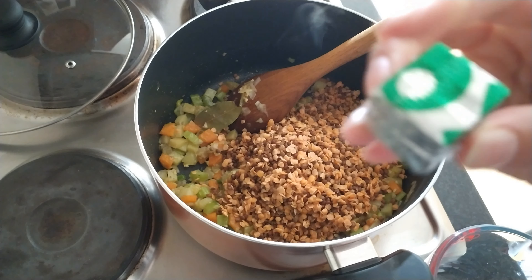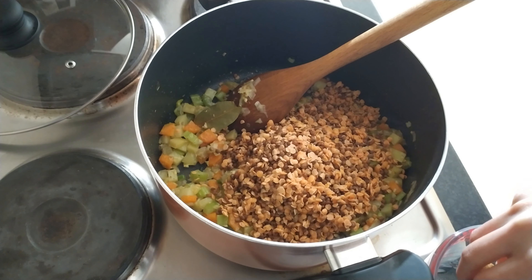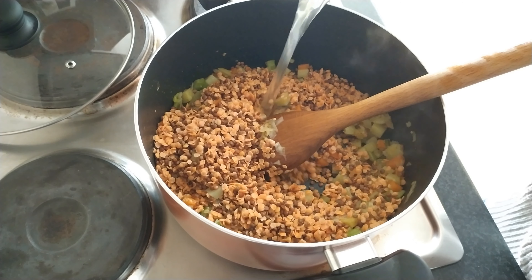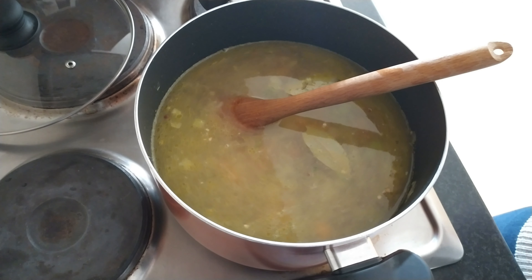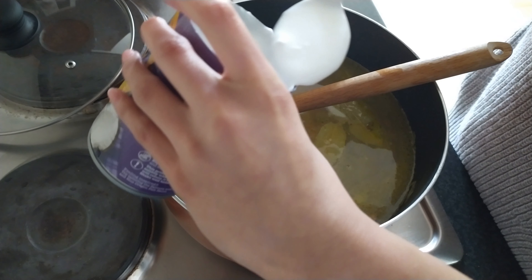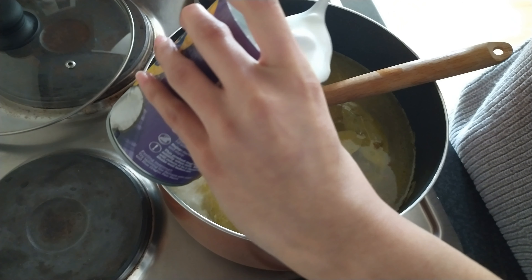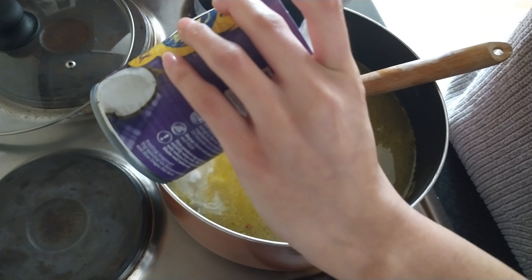Along with the lentils I'm going to crumble up a cube of vegetable stock. You don't have to use vegetable stock — you could just use water. We're going to add about 1500 millilitres, or a litre and a half, of vegetable stock or water. Along with the stock I'm going to add half a can of coconut milk. You could use any leftover coconut milk to make a Thai green curry. Mix it through and turn your heat up to a boil.